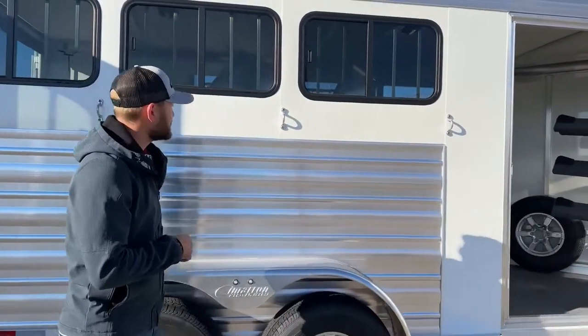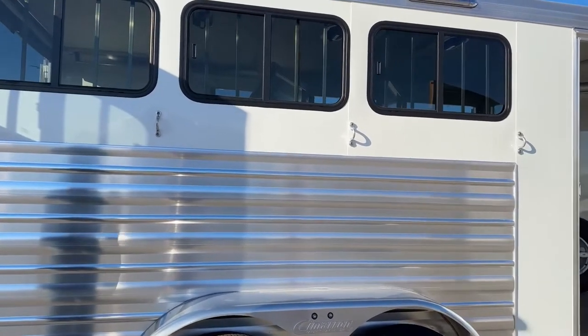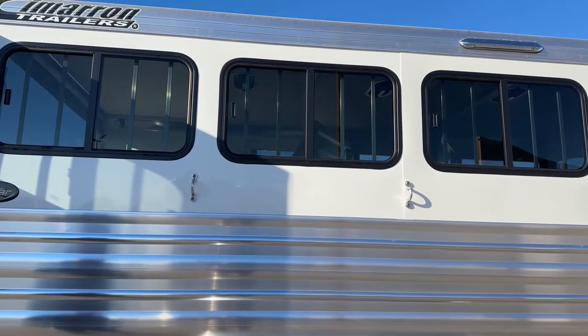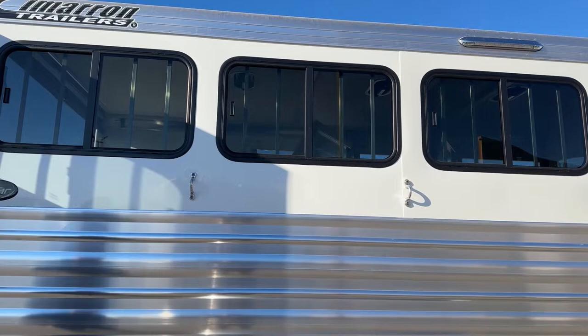Moving down the hip side of this trailer, there are three oversized sliding pipe windows. You can unlock them from the inside and operate them from the inside or outside depending on how much airflow you want for your horses. Or on a super cold day, you can completely close them up and keep your horses nice and warm in there.